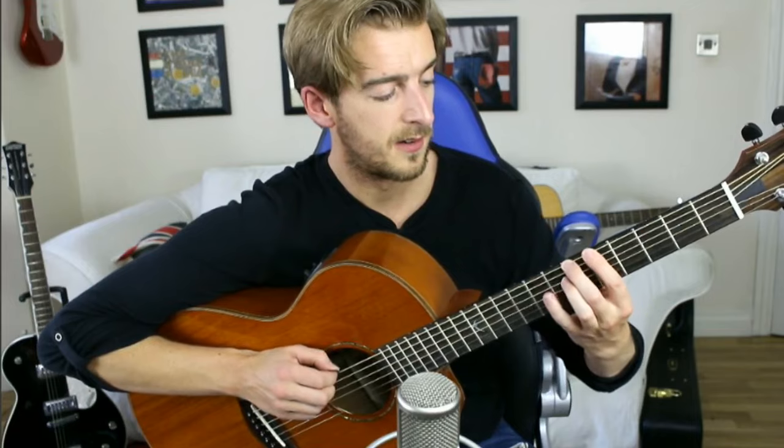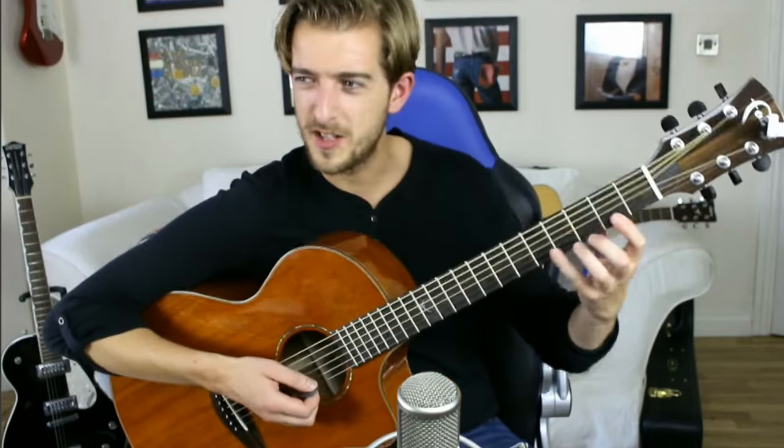Doing a thicker one will be a little bit trickier. If that's too tough, you can flick off to the open string.